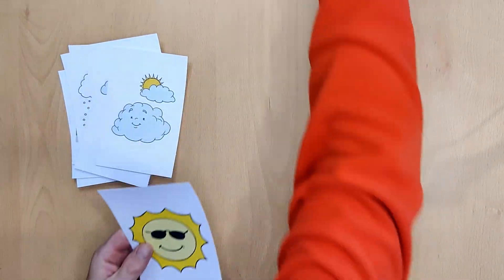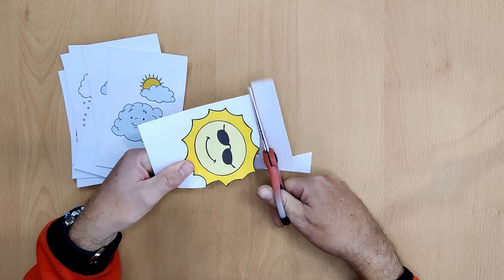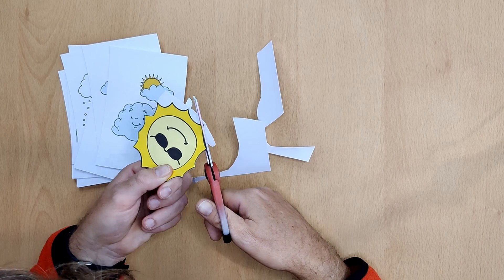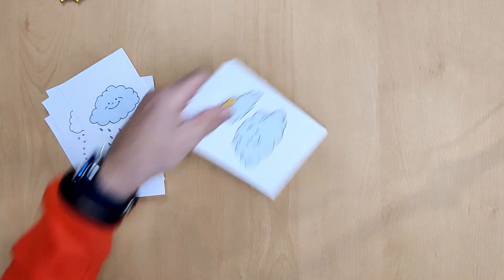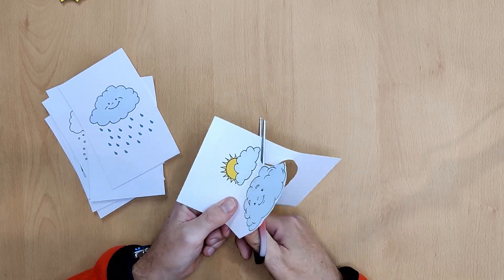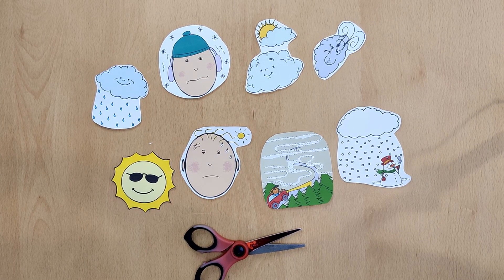The next job is to cut out the weather pictures, one by one. And also the same thing for the days of the week, the months, the dates, and anything else that you want to put on the board. We've got PDF files on our website of the text that you'll need to add for the dates, the days, and the months, as well as the weather flashcards. I'll leave a link below in the descriptions so you can download these.